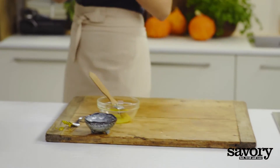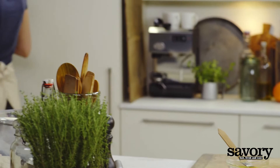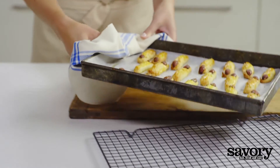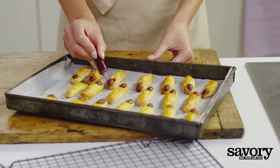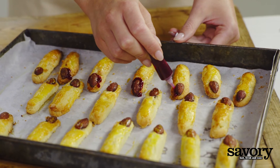Bake for 12 to 15 minutes or until golden brown. Allow 30 minutes for the fingers to cool. Use the frosting gel to create a bloody edge around the cuticle.